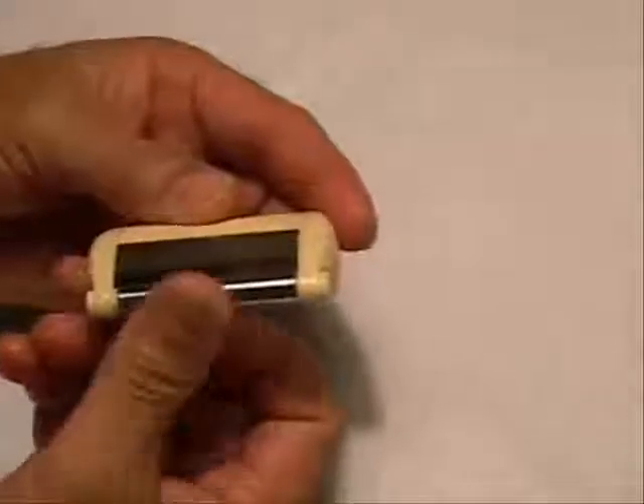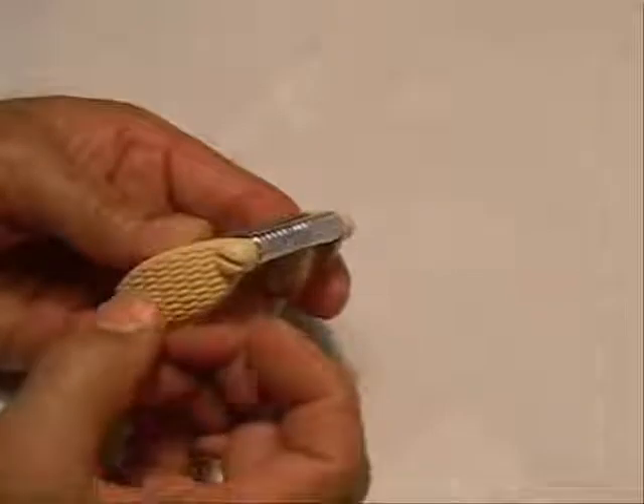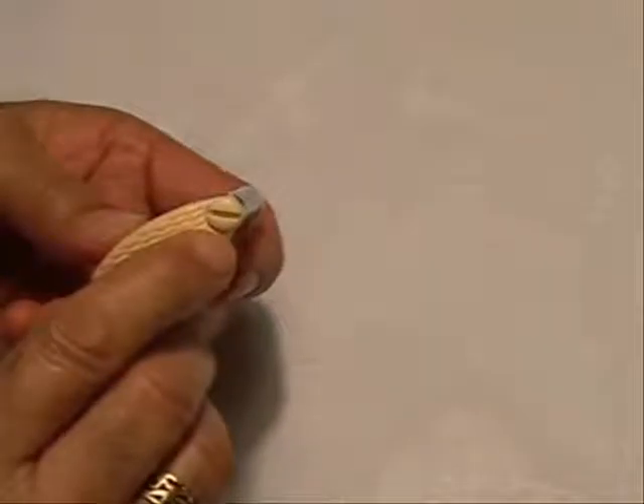There is a roller action here, and you can feel the non-stick side so your hand won't slip. On the side you can see there is an adjustable lock.